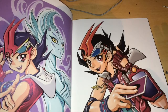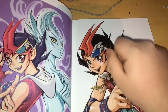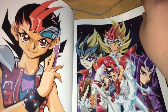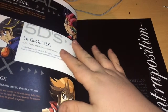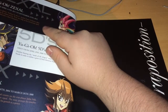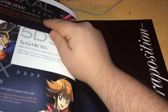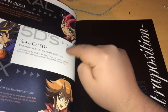Then we got some Zexal artwork. I'm not going to lie, I don't even know this guy's name. Is that Astral? Is that Yuma? I think that might be Yuma — the main guy. I think I've seen like the first six episodes of Zexal, but it didn't grip me. I'm going to give it another go when I get the DVD set. We got some Zexal here — it is Yuma, I was right. And then we got Yusei, 5Ds, and the original air dates — GX around 2008, 5Ds 2011, and Zexal 2012.